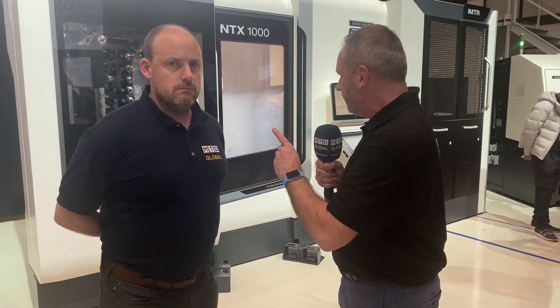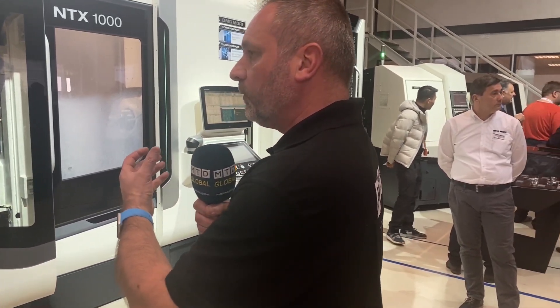We've just arrived in Frontenhausen at DMG Mori. This is their Open House 2020 and you've got 40 machines here with all different types of complex automation systems that really benefit you. One that takes my fancy, and I'm going to quiz Paul about, is the NTX1000. It's a good seller in the UK but also worldwide, and this is the mill-turn version — but why are these becoming more popular, Paul?